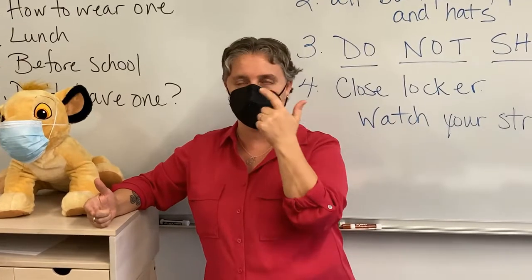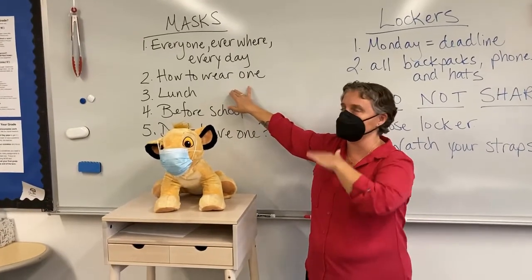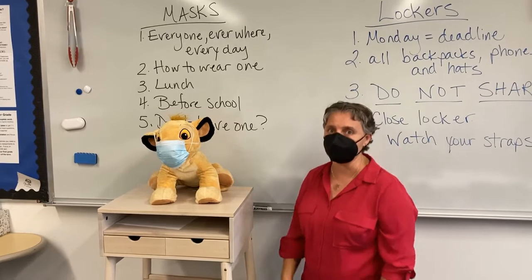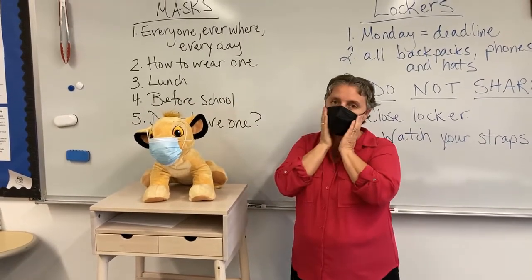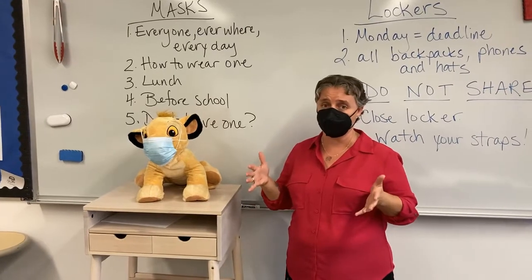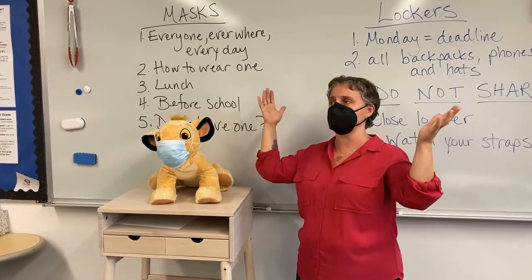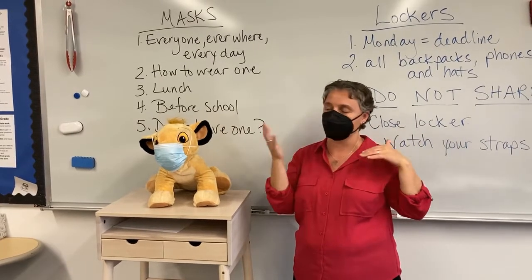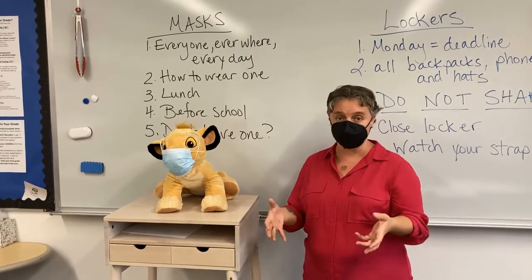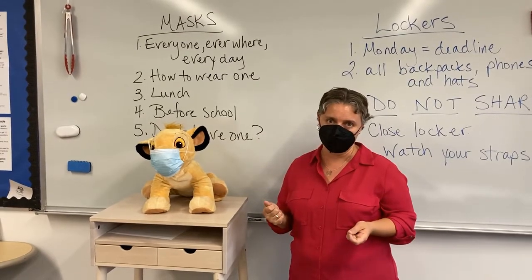We want to keep all of the droplets and air from reaching other people so we don't get anybody sick. At lunchtime, you've got to have your mask on every single time you are not sitting in your seat — getting lunch, going outside, throwing away your trash. Before school, when you're outside you don't have to wear one until we ask you to get ready to come inside, about a minute before. If you don't have one, we'll have them at the door, at lunch, in the main office, and many teachers have them too. So if you find yourself without one or it breaks, ask for another one.